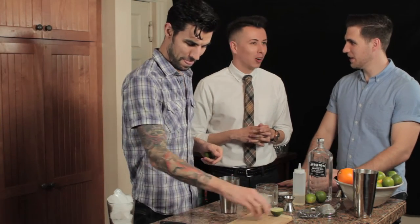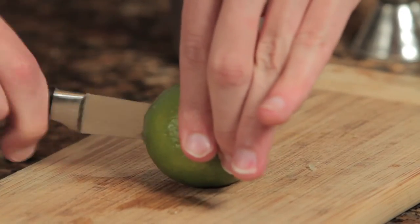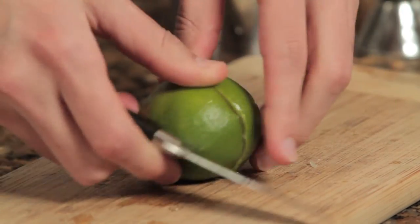Gin ever? Ever. You just assumed you don't like it? Well, I've had cheap gin — just pine trees. Tastes like Christmas, right? There's a lot more to gin than that.